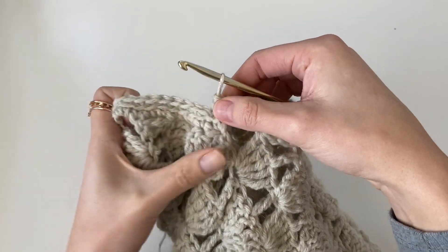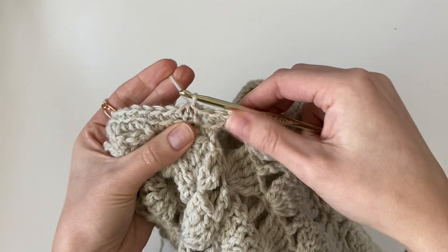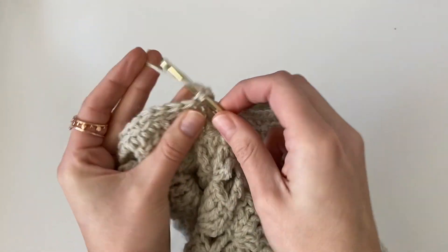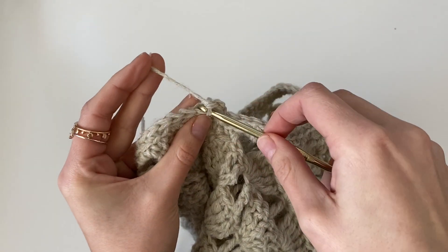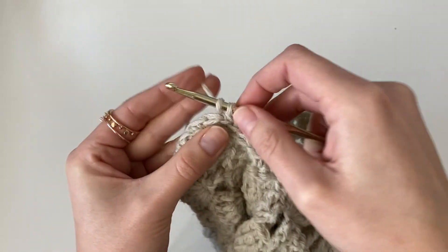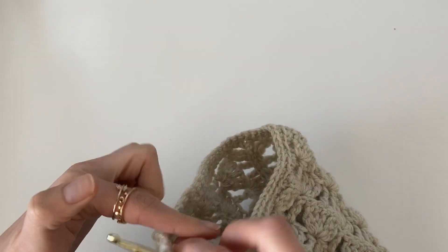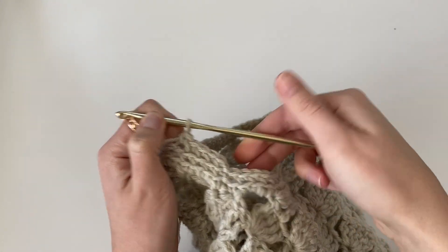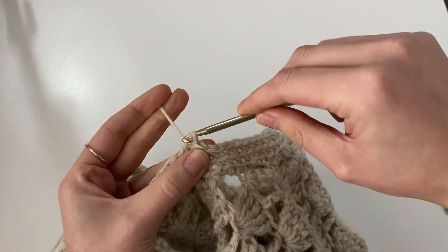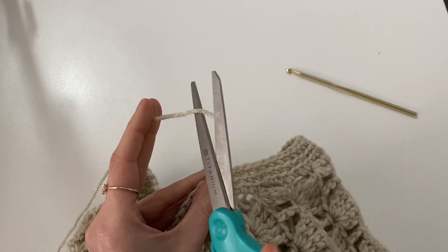Coming up to the first single crochet made — just insert my hook into the top of that single crochet, yarn over and pull through. Chain one, and you're just going to repeat the same thing: working one single crochet in the back loop only all the way around the opening of the arm. You can see it leaves a nice little line detail. When you reach back to the beginning, slip stitch to join to the top of the single crochet, then you can tie off — cut your yarn and pull it all the way through.